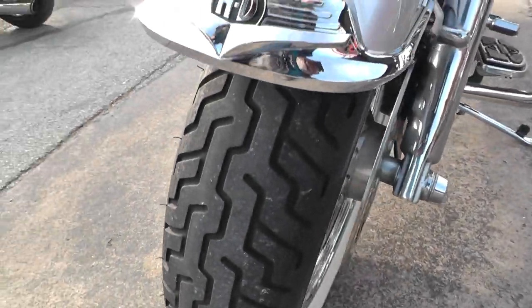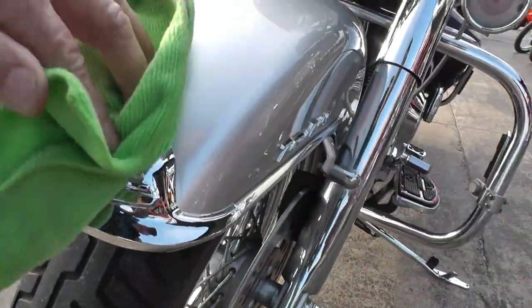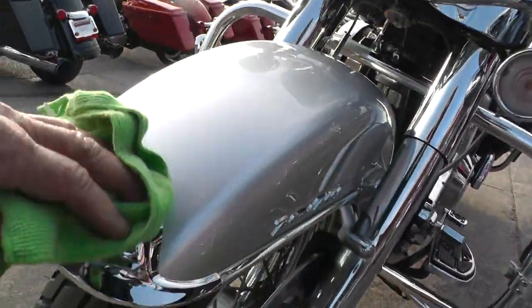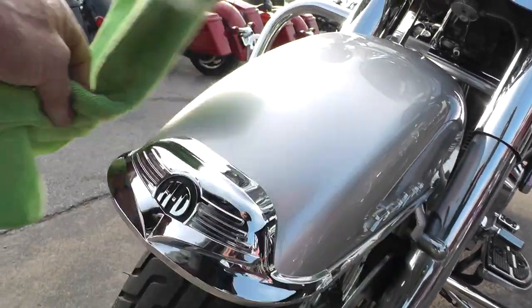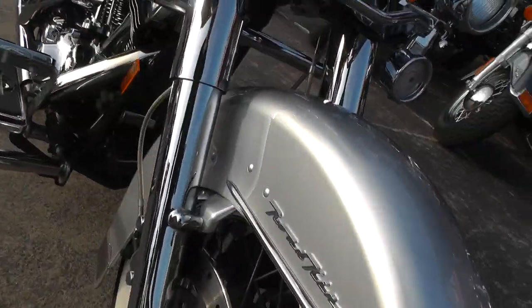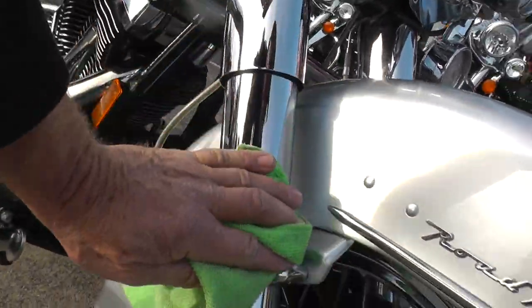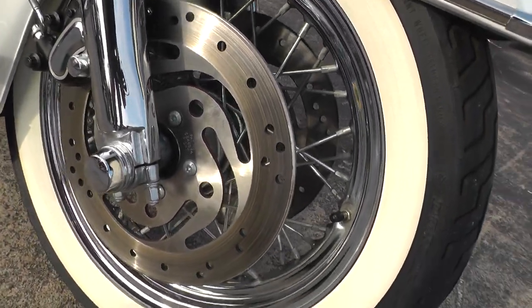Good tire up front. The paint on it looks great. That was just a little bug residue, so this front fender really looks nice. Chrome front end looks good. Little front disc brakes, wire rims.